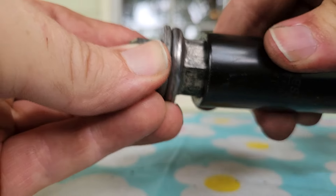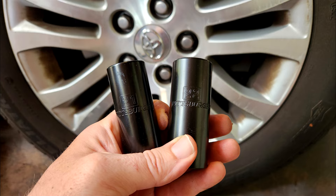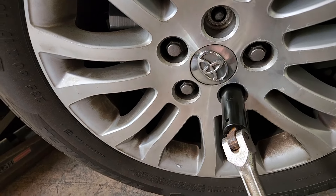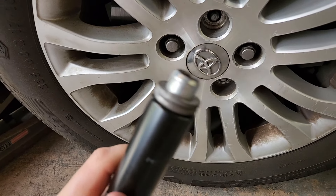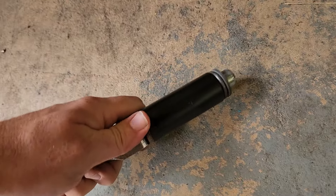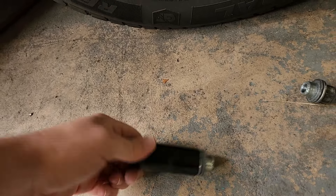What I did was get a 22 millimeter socket, which is a little hard to find, but they had them at Harbor Freight. They'll be a little loose, so you have to be real careful not to strip any of the lugs while you're taking them off. With the 22 millimeter, normally they'll stick in there after you get it off — only a few hits and you can punch it through the back.